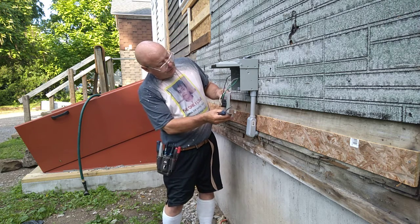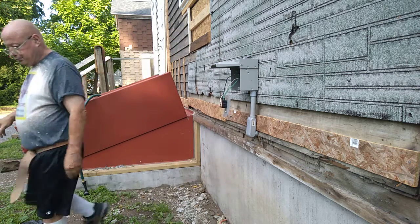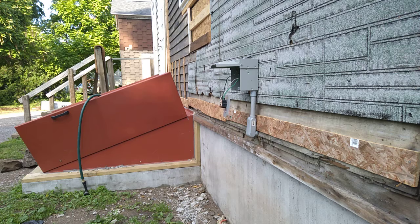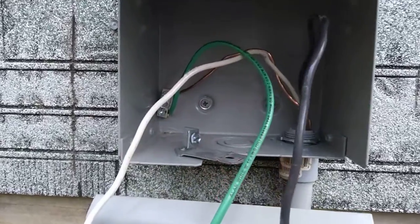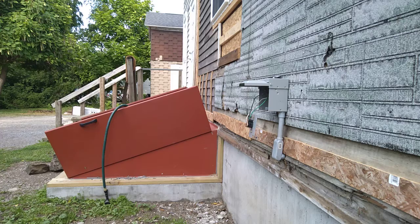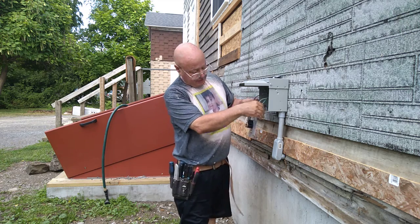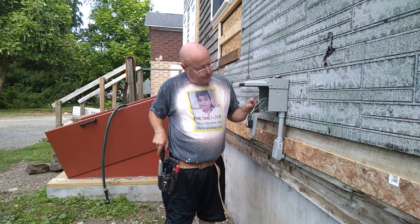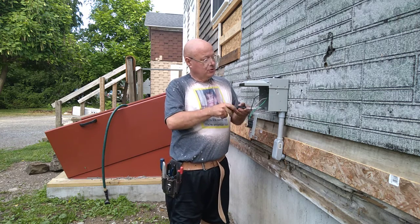I'll bring the camera in close so you can see up close. You can see where the green ground wire goes to that bar in the back. Now we're ready to put this in the box and close it up with our screw.